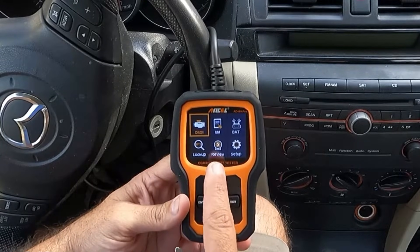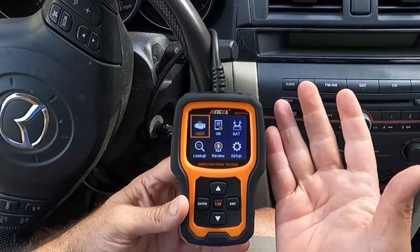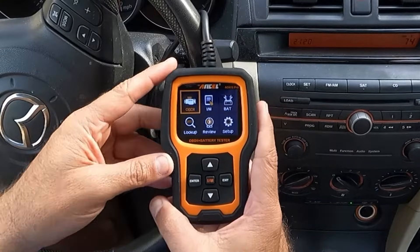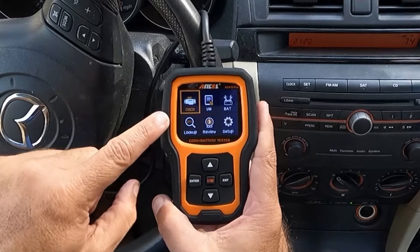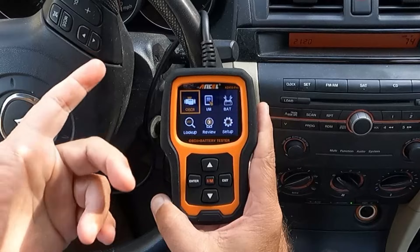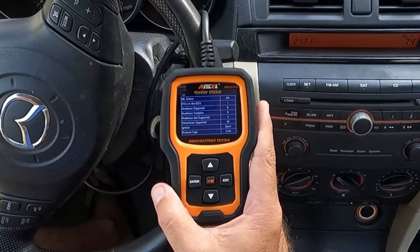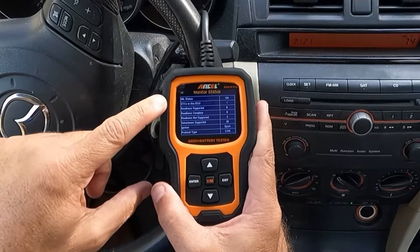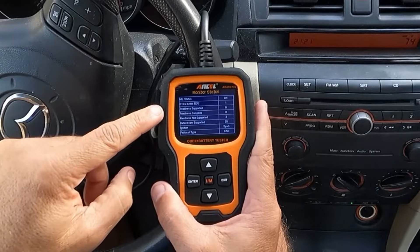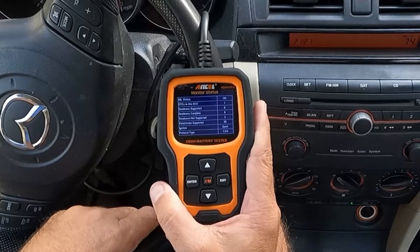Right away the tool has turned on, but we need to put the key in the ignition and roll it forward. We don't necessarily need to turn the car on — we just need to turn the ignition on so that the tool can communicate with the car. The main menu shows OBD2, IM (inspection and monitor data), battery, DTC lookup, review, and setup. I'm going to enter the OBD2. It says right away MIL status on — that's the malfunction indicator lamp, or the check engine light. DTCs in this ECU: one. DTC is diagnostic trouble code, confirming we do have an active code.